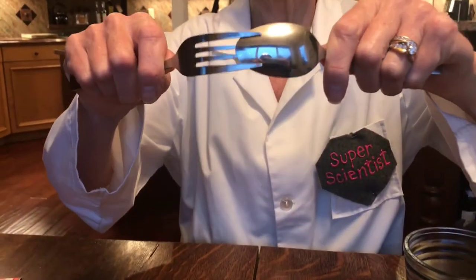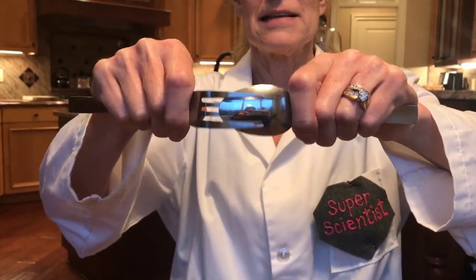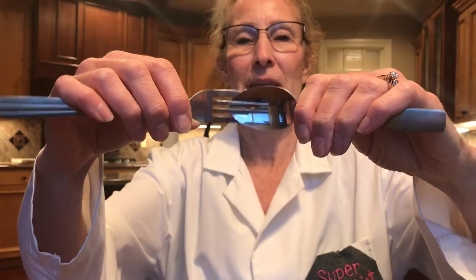What you're going to do is take a fork and a spoon and stick the spoon into the fork tongs as far as you can. It works to have the two inside tongs on the bowl of the spoon and the outside tongs on the outside of the spoon. You can push it all the way in there.